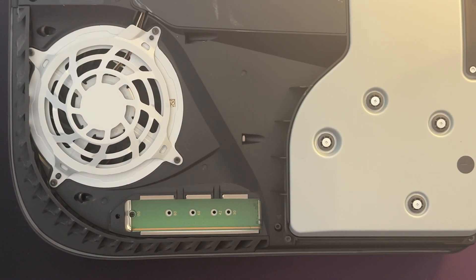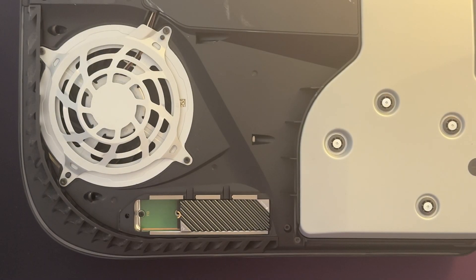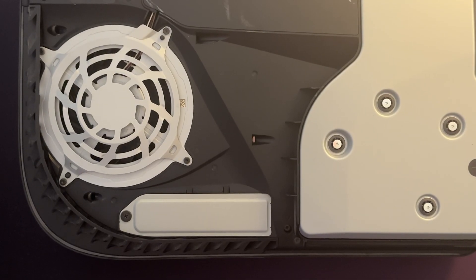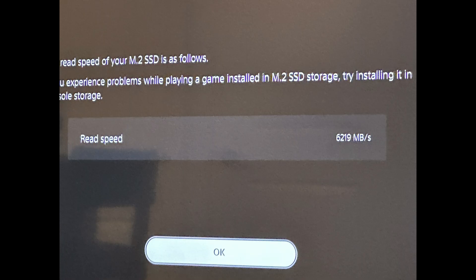After those synthetic tests, I decided to put the drive in my PlayStation. I really appreciate how Sony made it easy to add a drive to the console. The toughest part was finding a quick video on how to remove the PlayStation faceplate. They also provide space to accommodate different NVMe sizes, which is always appreciated. The drive was detected on boot, and after a quick formatting, the console tested the drive speed — we got 6200 Mbps, which is good enough to be supported by the PlayStation 5.